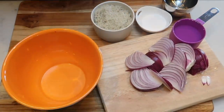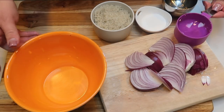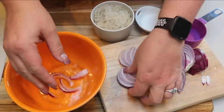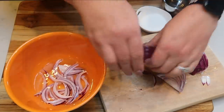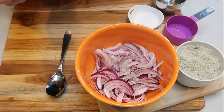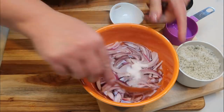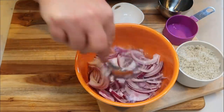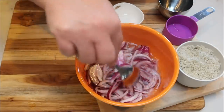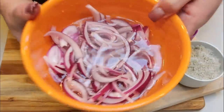Now let's make the pickled onions. In a bowl, I'm adding half a cup of white vinegar, my sliced red onions, about one and a half teaspoons of salt, one cup of warm water, and one tablespoon of sweetener of your choice. Mix it all together, then transfer to a mason jar so they can sit and pickle. I'll pull out the amount I want each day when I prepare my salad — I won't be adding these for storage, I'll add them fresh each day.